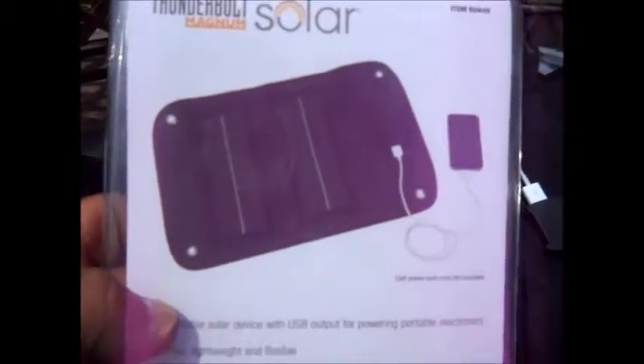I don't know if you can see — it's a foldable one. It's a foldable solar device with USB output. I don't know if you can see; it's pretty bright out today.